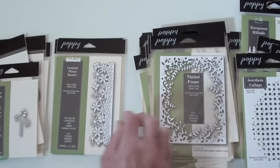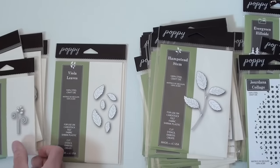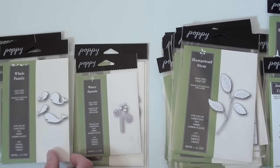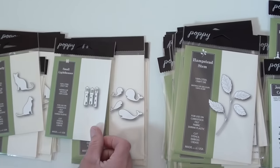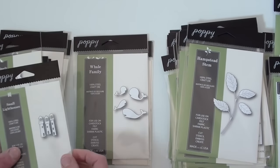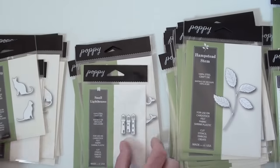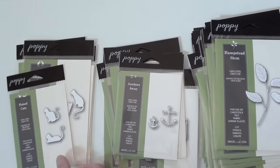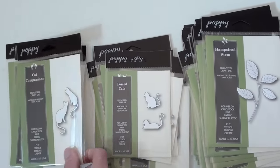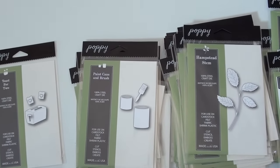Without the envelopes and this many dies, you're in trouble — too much time organizing and not enough time die cutting! Look at that — the whole whale family with the spouts. How cute! Neighborly cats, anchors, cat companions — Poppy Stamps, you'll find it all at Blue Moon Scrapbooking.